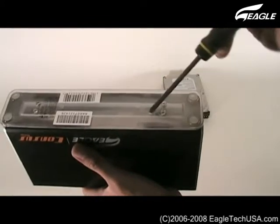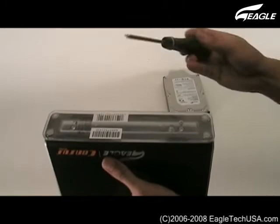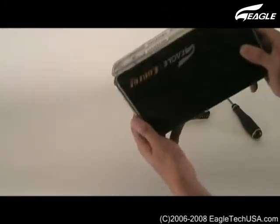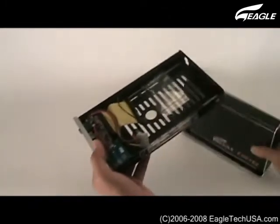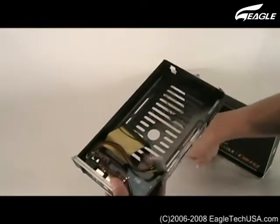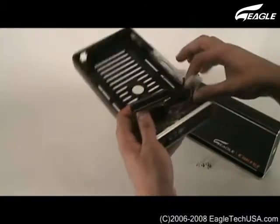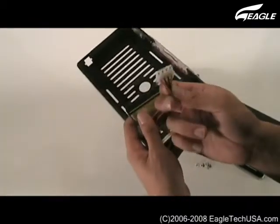Remove the screw. Inside you'll find the Hard Disk Screw, IDE Cable, and IDE Power Cable.